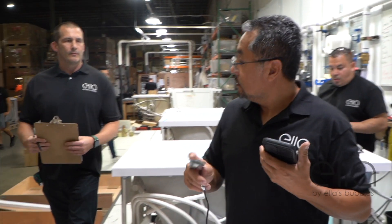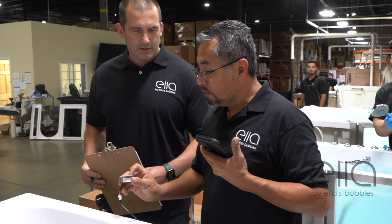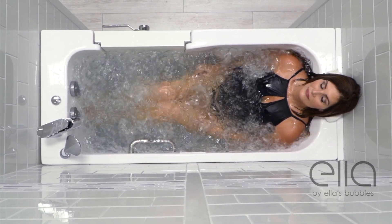Our dedicated technical support staff is here to answer any questions you or your installer may have. Proper installation will provide you with years of reliable, trouble-free walk-in tub enjoyment.